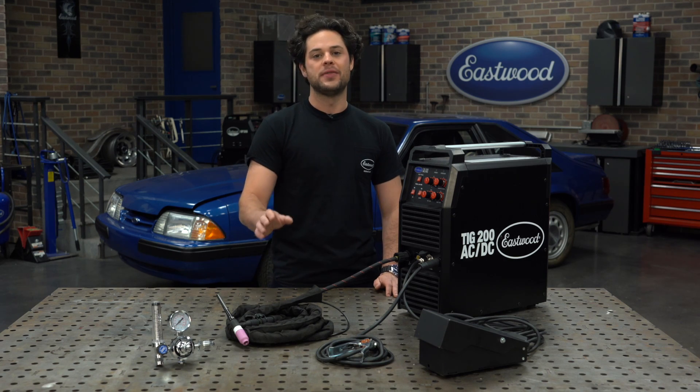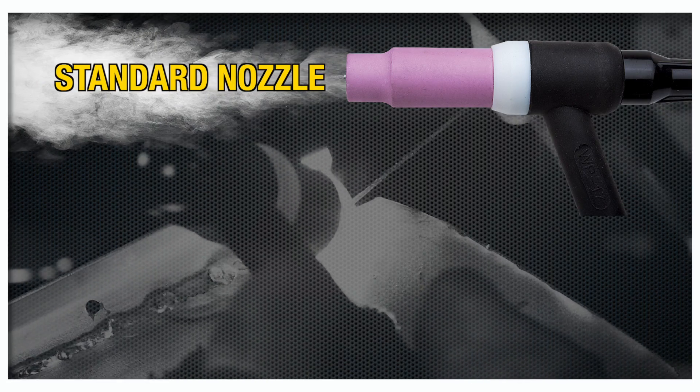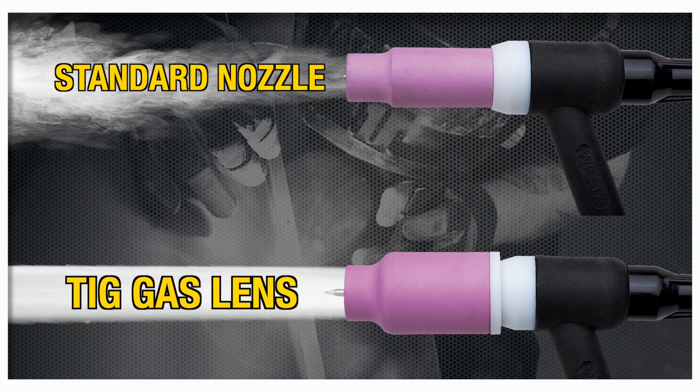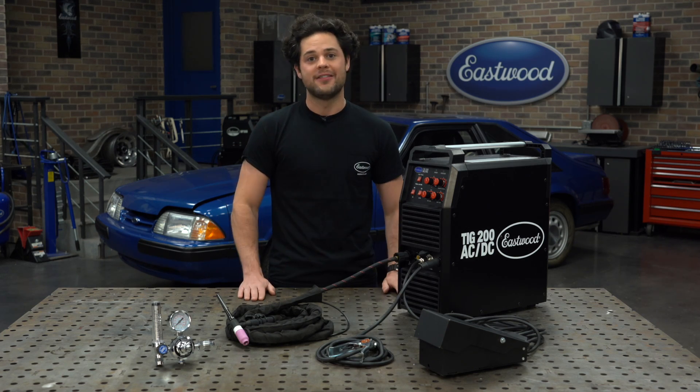On top of that, this torch also comes with a gas lens kit already installed. That's going to allow you to get some extra stick out, allow you to reach those tougher spots a little bit easier, and it's going to make the gas a little bit easier to control — eliminating porosity and helping you save gas overall.